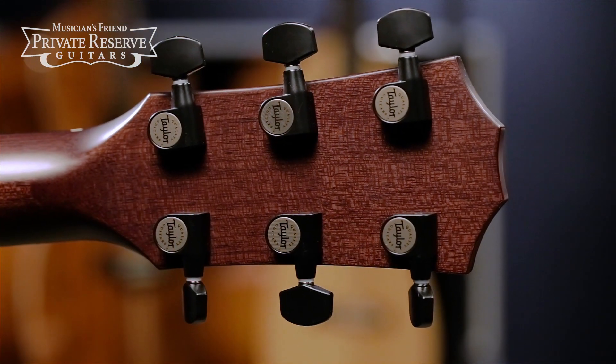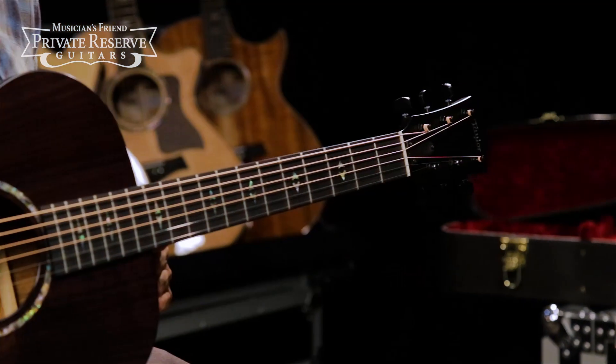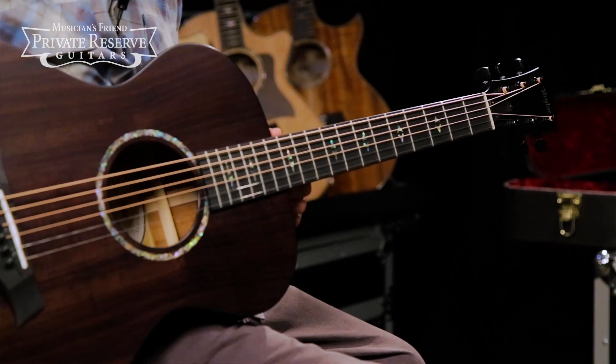It's finished off with Taylor Satin Black Tuners. The whole guitar has a nice dark look to it with a 12-fret design. Very cool. Let's check it out.